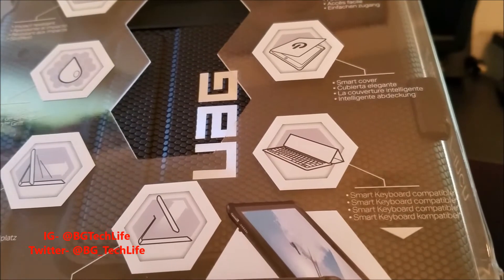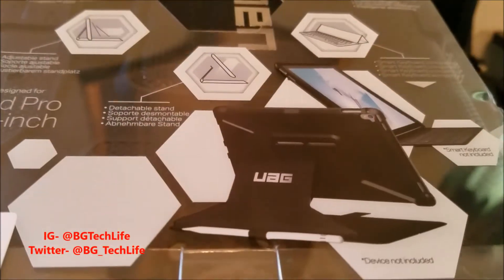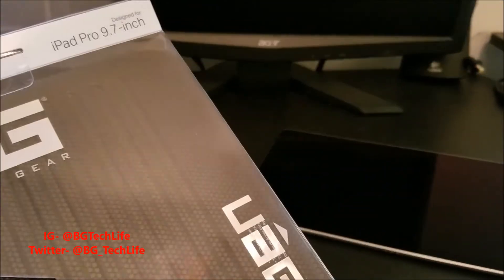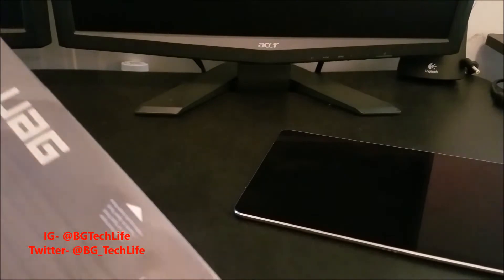You also got a spot where you can put your Apple Pencil. I'm definitely not going to be utilizing that because I'm not spending $99.99 on an Apple Pencil. I might buy a nice stylus and just put it in there instead.